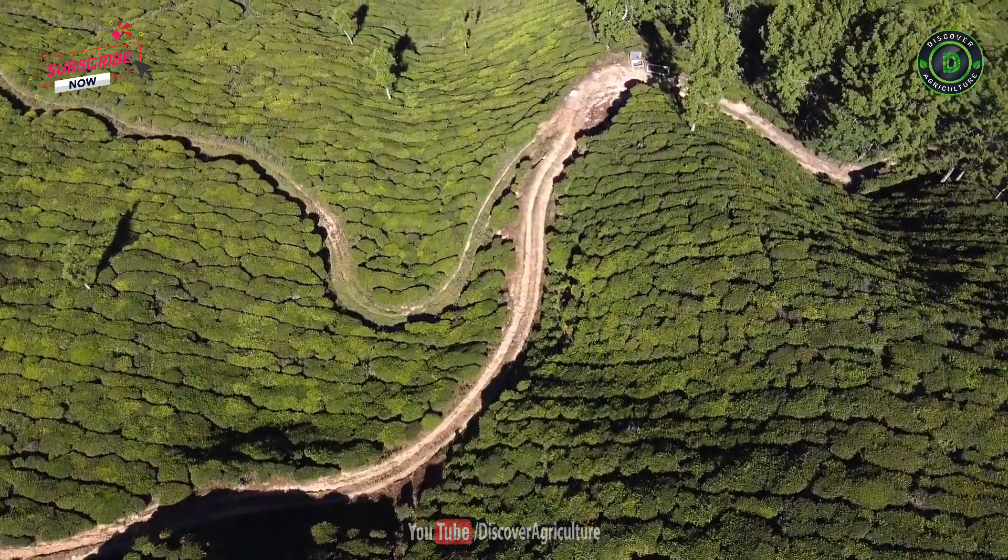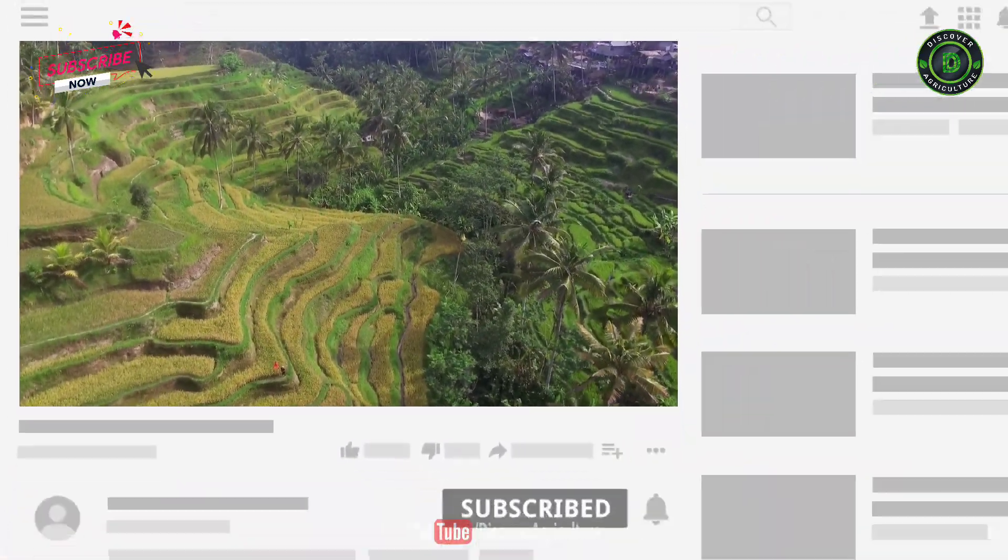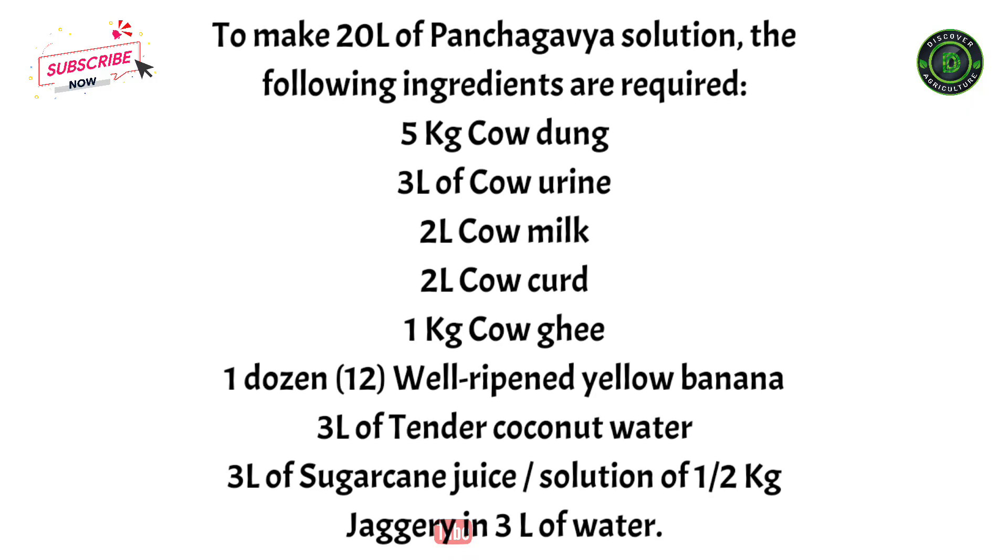Welcome to Discover Agriculture YouTube channel. If you're not yet subscribed to our channel, please subscribe now. To make 20 liters of panchagabia solution, the following ingredients are required.